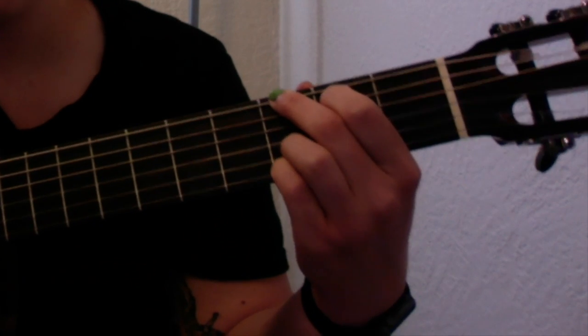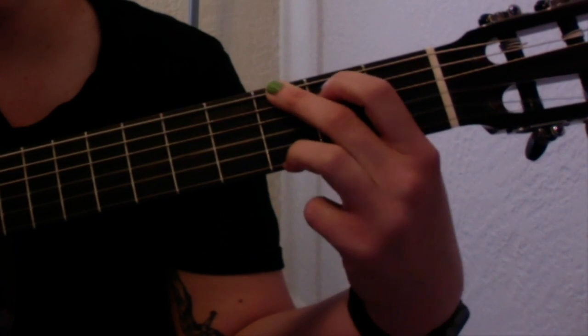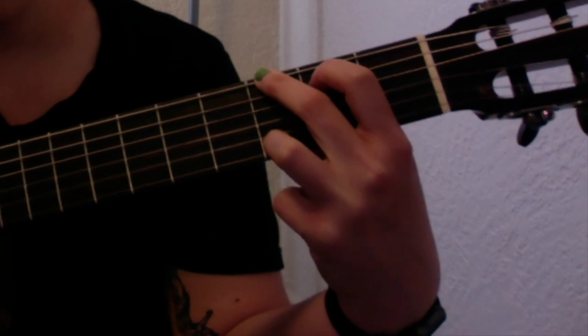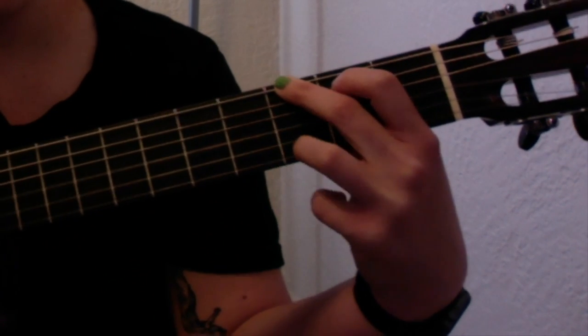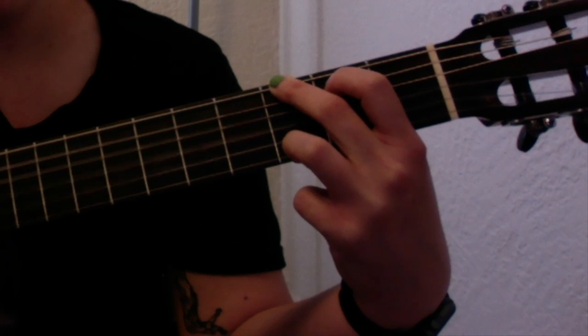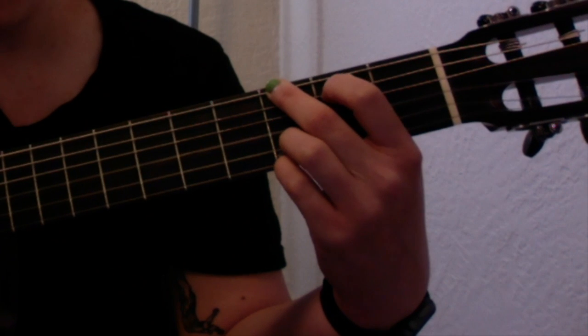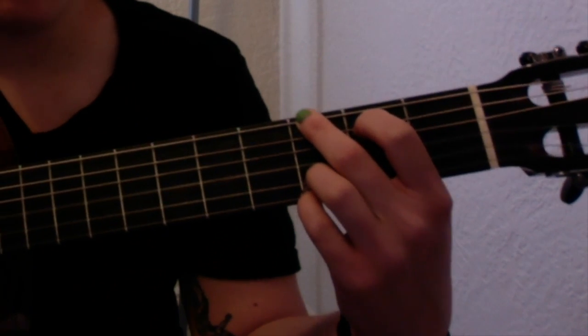Sometimes people play it a little differently. Instead of using both fingers at the bottom, they just use their ring finger so that you leave the B string open, and then go with your ring finger to the third fret of the high E string. That way sounds good too. I like the way this feels and sounds — you can do whichever is easiest for you.